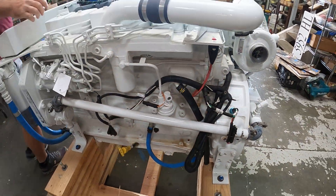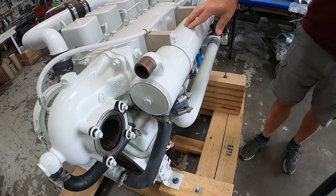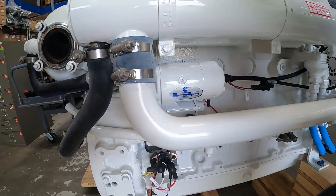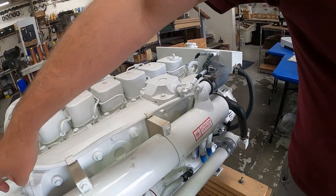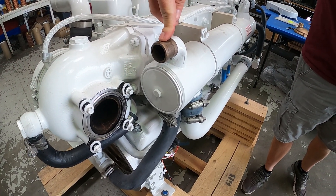On the other side of the engine, we have the heat exchanger. This is how we cool the coolant in the engine, where we mix raw water and exchange heat with coolant. On the end of the heat exchanger is the outlet — also an inch and a quarter outlet that goes to the exhaust elbow and cools the exhaust.